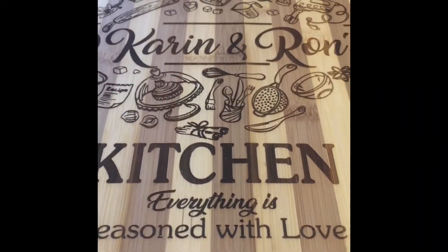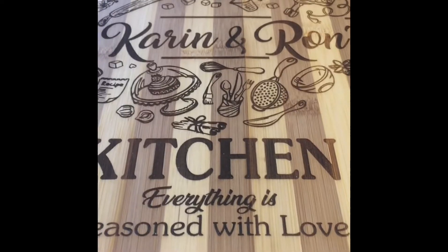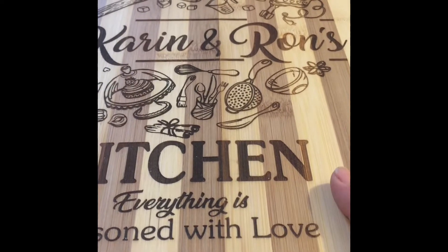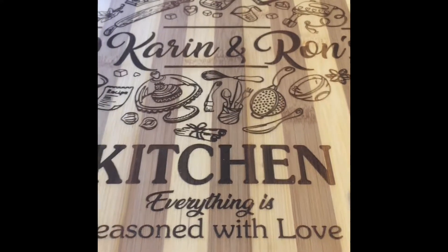Hi everyone, thanks for joining me today. I had some questions on how exactly I fill items that I've laser engraved with my Ortur Laser Master 2 Pro LU2-4. I'm going to show you that today.